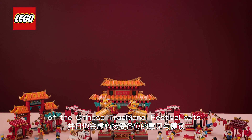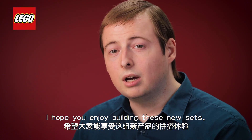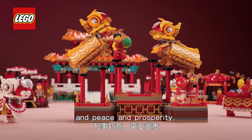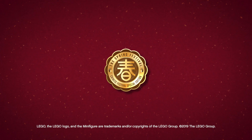We were extremely humbled by the tremendous reception of the Chinese traditional festival sets. I hope you will enjoy building these new sets and I'd like to wish you all the best in the upcoming Year of the Rat as well as peace and prosperity. Gong Xi Xin Xi, Da Ji Da Li!